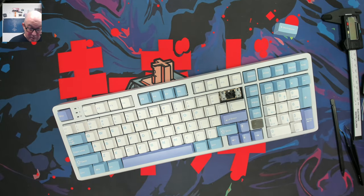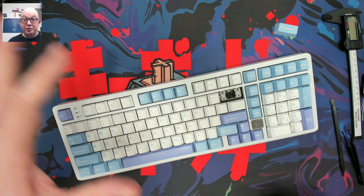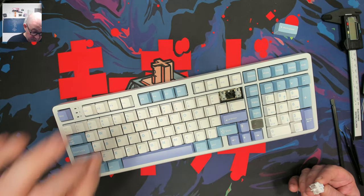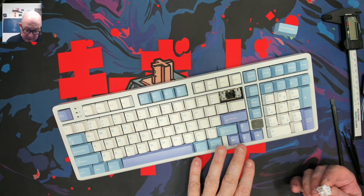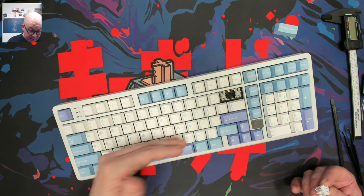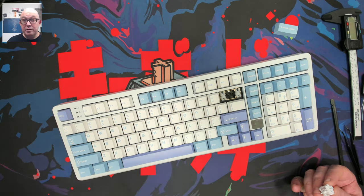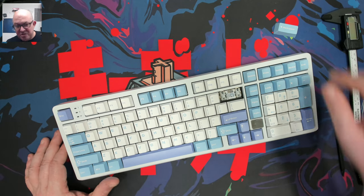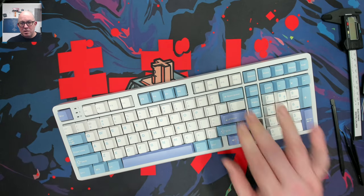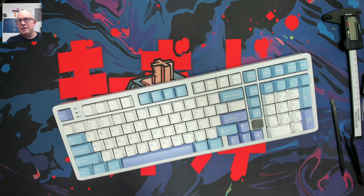We have a north-facing 3 and 5 pin PCB, so if you're interested in shine-through keycaps, you can do that here — the lights will illuminate most or all of the legends. With south-facing PCBs, you'd need front or side shine-through keycaps instead. The FR4 plate has nice tolerances and acts almost like a middle ground between a polycarbonate plate and an aluminum plate in terms of stiffness, flex, and sound.